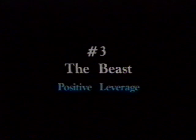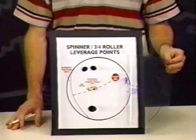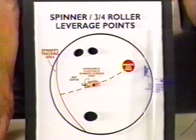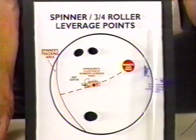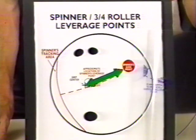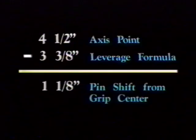Let's look at an example of a spinner's leverage point and a three-quarter roller's leverage point. Leverage weight is simply placing the pin three and three-eighths inches from your axis point. This positions the weight block approximately halfway in between the bowler's track and their axis of rotation. Notice here, in leverage weight for a spinner, the pin is positioned close to the center of grip. For example, if the axis point is four and a half inches over and two inches up — a common axis point for a spinner — for leverage weight, you would position the pin three and three-eighths inches from the axis. That would leave you only a one and one-eighth inch pin shift from the center of grip, because four and a half inches minus three and three-eighths inches is one and one-eighth inch.